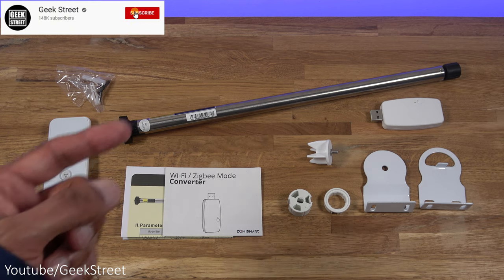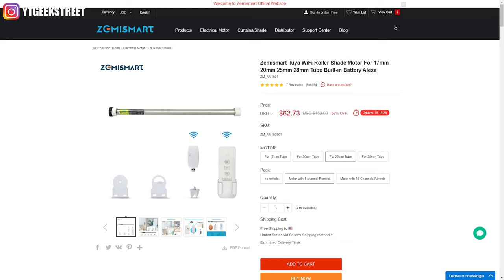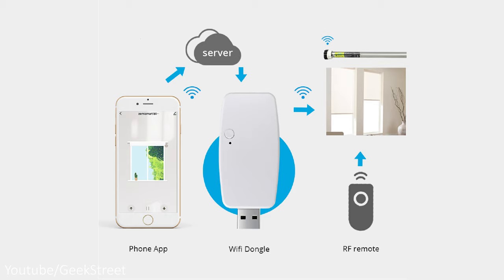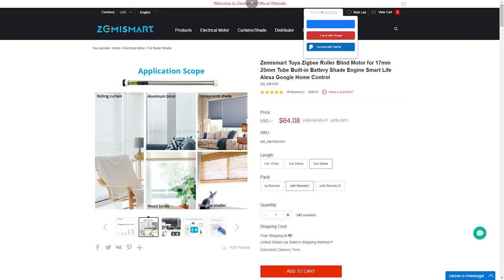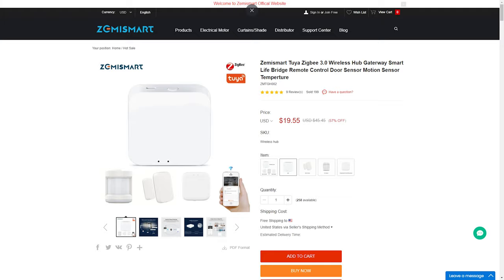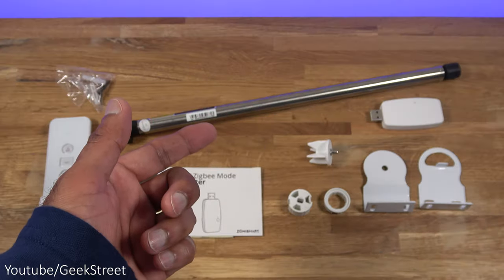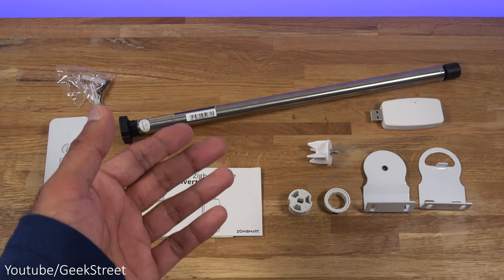Today we're taking a look at a blind motor from Zemismart - details are in the description below including purchasing links. There are two variants: a Wi-Fi based version that connects directly to your router, and a Zigbee based one. The key difference is the Zigbee version requires a hub, but has a longer range and doesn't constantly communicate to their servers over the internet. I'll be setting up the Zigbee version.